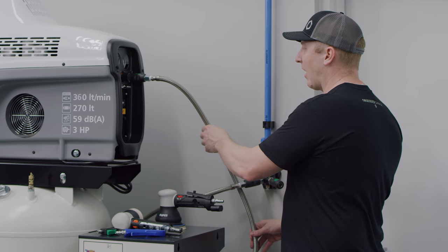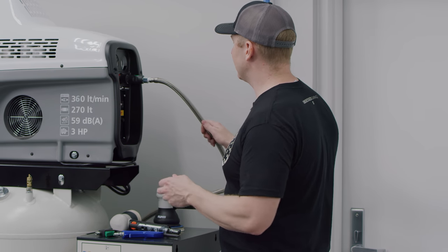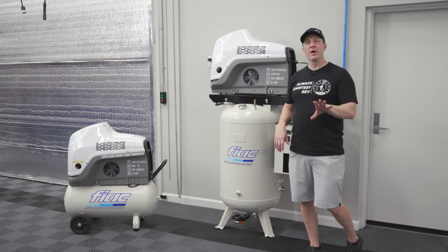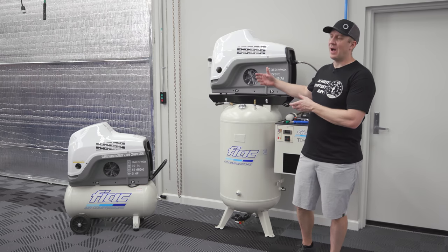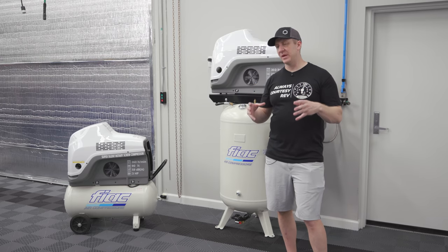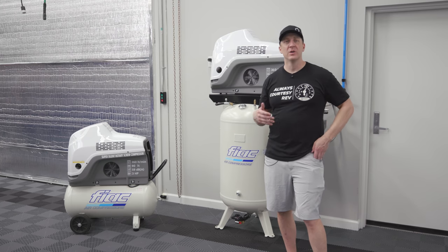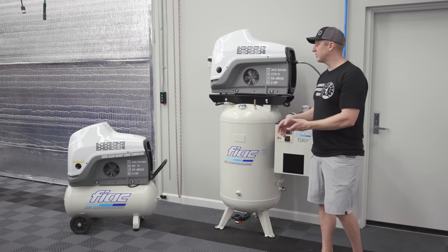I love these T316 flexible lines — I have them in the store. These are much more pliable than if you were doing AN lines like I did on my Jenny compressor. By the way, Jenny compressors are still great — we still sell those. The Jenny is an American-made, bulletproof iron-clad piston compressor, either single-stage or two-stage, and I still sell a ton of those. It's a great compressor.